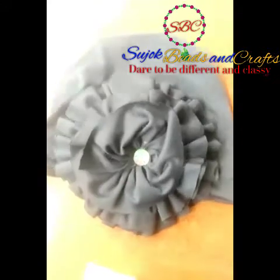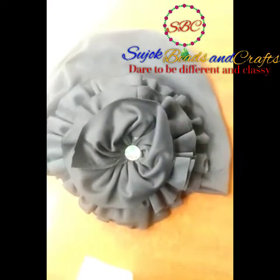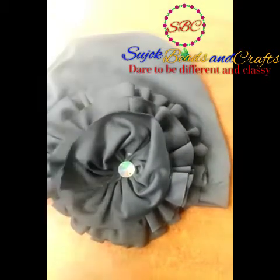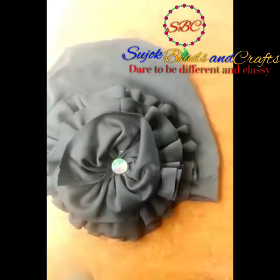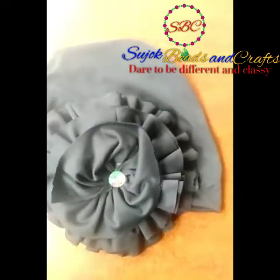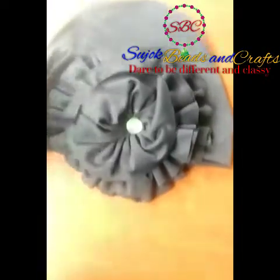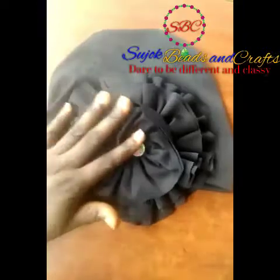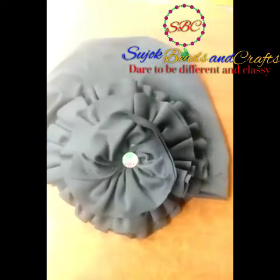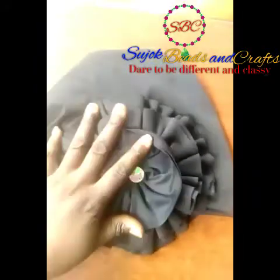Hello everyone, welcome back to my channel. I'm Susan Joker, the creative director of Studio Beats and Crafts. Today I'll be teaching us two things: how to make the bandless band cap, and also how to make this beautiful rose that is on it. Yes, you can make the rose and attach it to anything you want, and you can make it with different sizes.